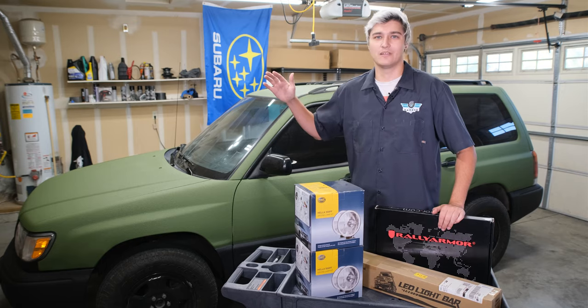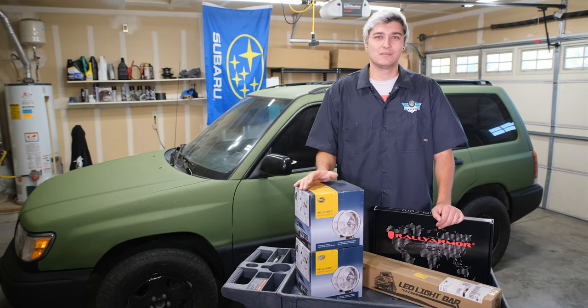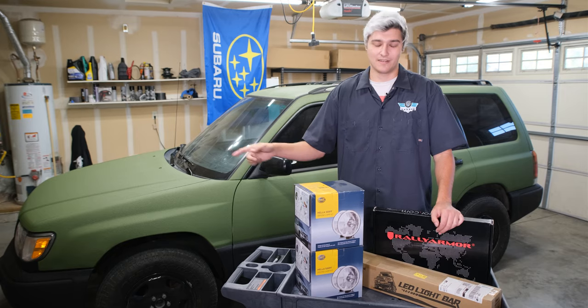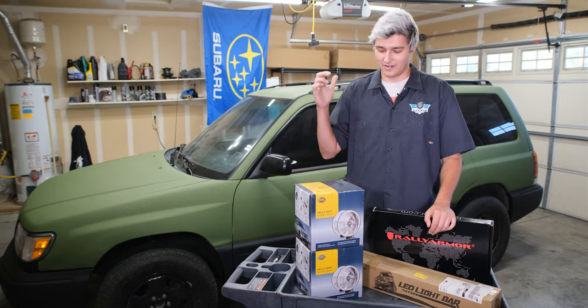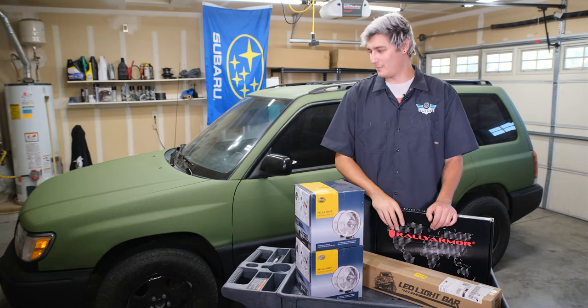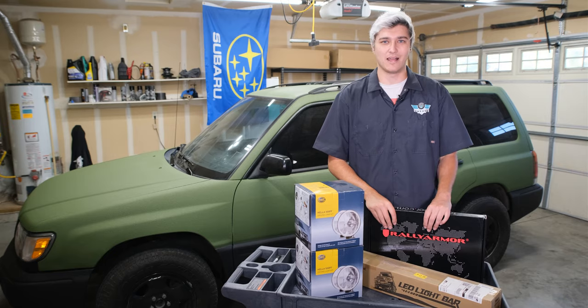Welcome to Beauty Garage. I'm Chris Dale and today we are working on cameraman's Forester again. We're going to be installing a bull bar and some lights, installing his roof rack back on top with some more lights, and then putting on some Rally Armor polyurethane mud flaps. Let's get to it.